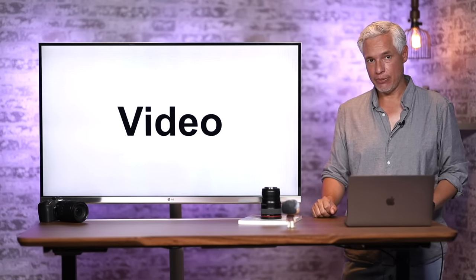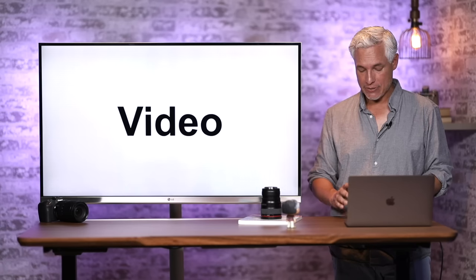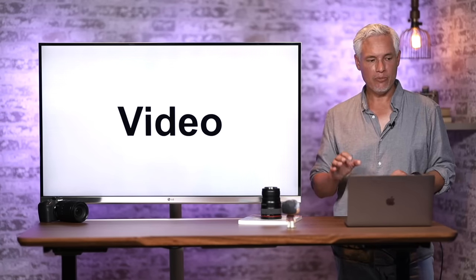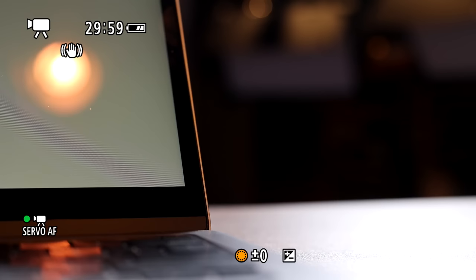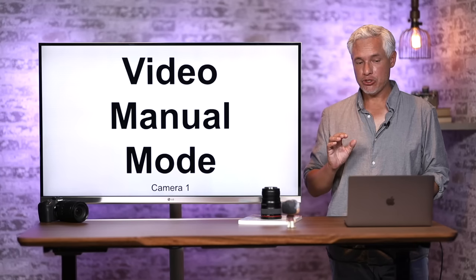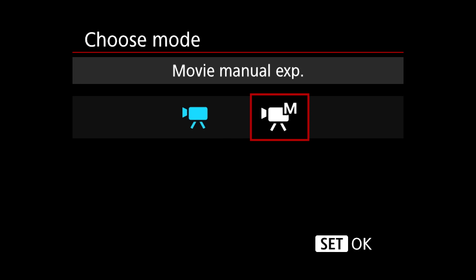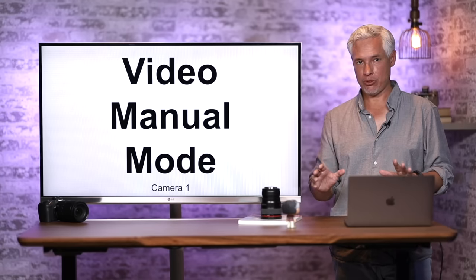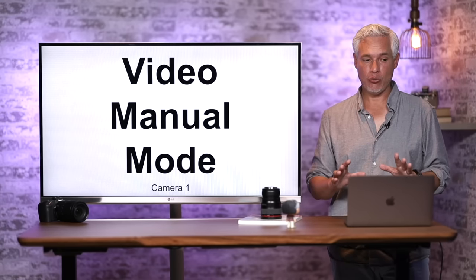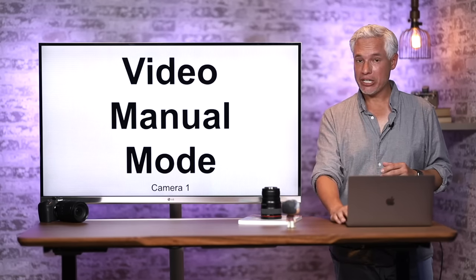Now let's talk about video capabilities. As mentioned, you can hit the record button at any time, but it's better to switch the mode dial to Movie Mode. Hit the Info button to cycle between settings — one view shows audio levels on the camera, which is important when setting up. You have two exposure modes in video: Full Movie Auto Exposure and Manual Movie Exposure. There's no shutter priority or aperture priority, though in manual mode you can use Auto ISO. The auto exposure works pretty well.